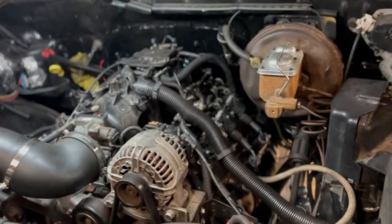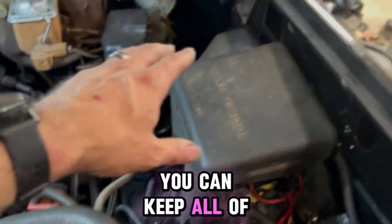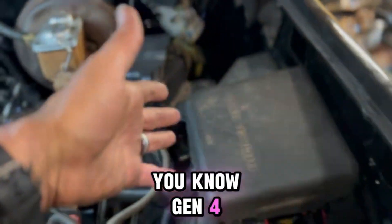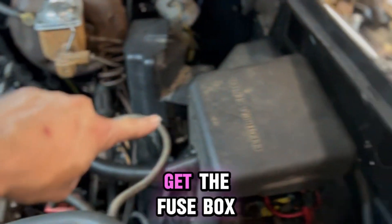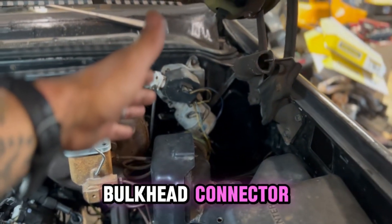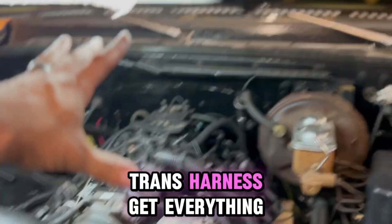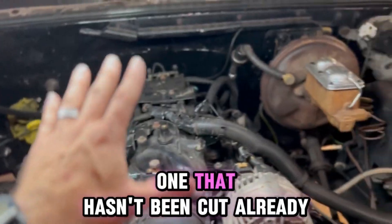The last option is the factory harness. You can keep all your money and just go to the junkyard, find the same year model — Gen 4 or Gen 3 — get the harness, get the fuse box, and cut the harness off at the bulkhead connector, or just take that with you. Take the fuse box and get all the engine harness and trans harness — get everything. You can usually find these for dirt cheap, as long as you find one that hasn't been cut already.